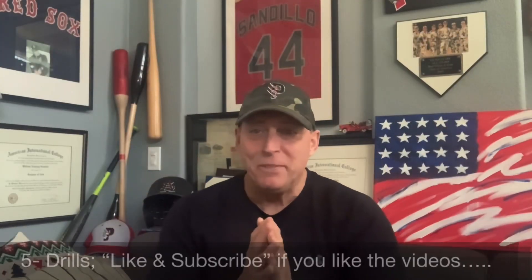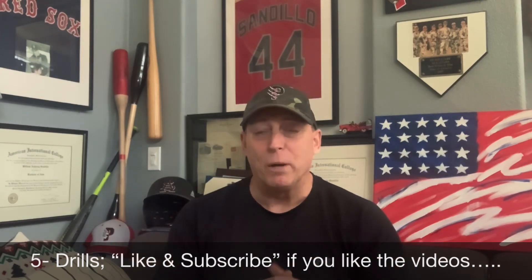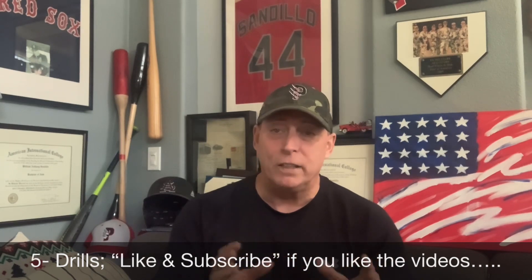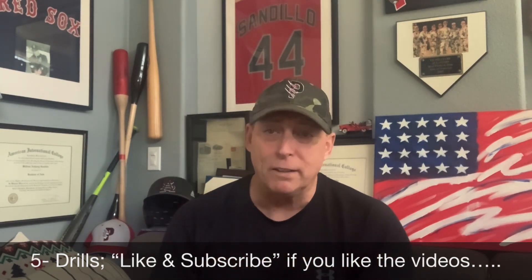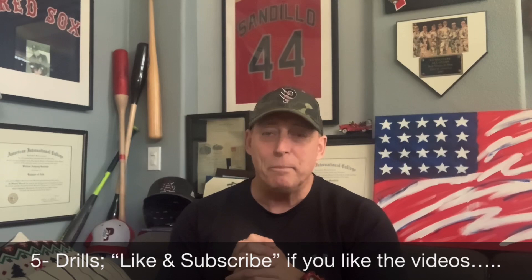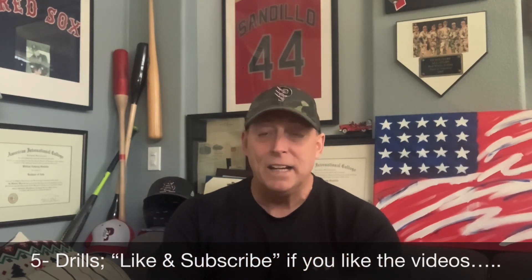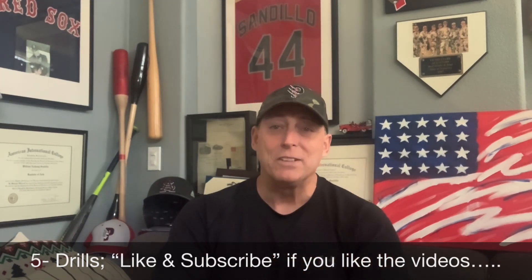So that's the five drills. Obviously there's a lot more — we could keep going. I'm going to make more videos and put them online. We're going to start taping some sessions live and putting them up for you to see. If you like the video, like and subscribe, and I'll be happy to do more videos. Keep those questions coming, tell all your friends. Have a great rest of the week and a better weekend. Talk to you guys soon. Thanks.